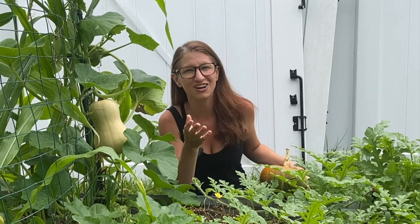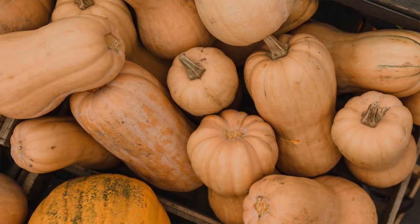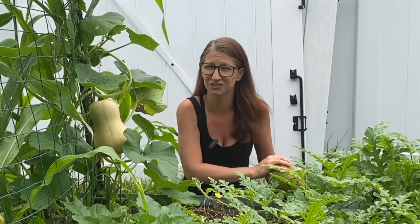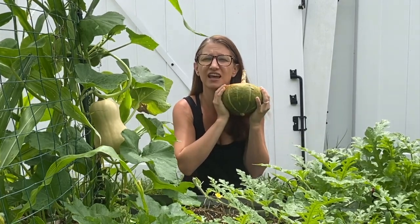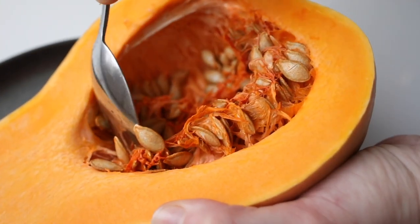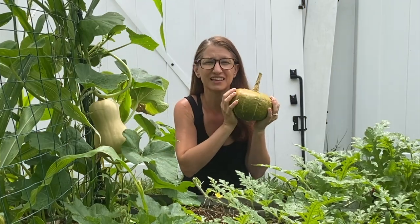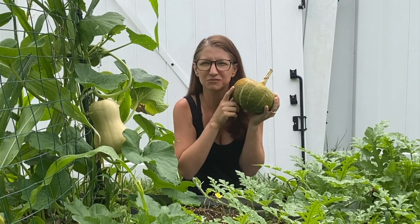Speaking of pumpkin bread, let's talk winter squashes, which are pumpkin's cousin. Interesting little fact: any winter squash can be eaten as a summer squash when it's immature. So if you see your winter squash declining in health, or if you're about to get a frost and know they won't make it to maturity, go ahead and pick it and eat it like you would a summer squash. But if you allow it to completely mature on the plant, you're going to get a whole new vegetable. While summer squash is pretty bland and only lasts about a week, winter squash is so sweet and lasts months in storage. This one I believe is almost six months old.